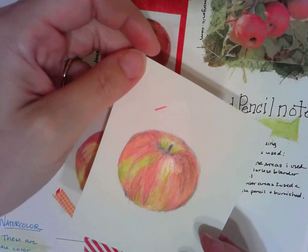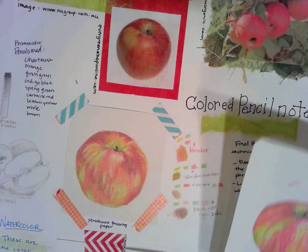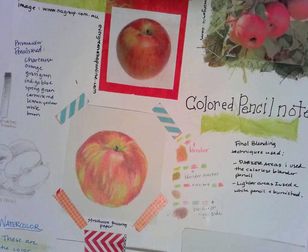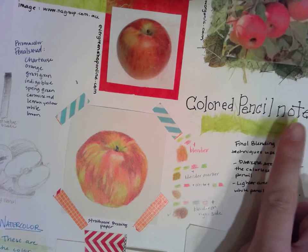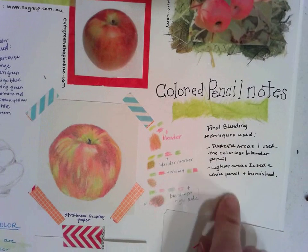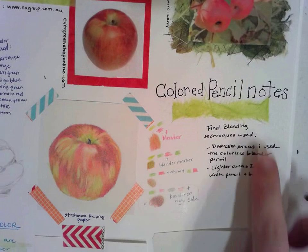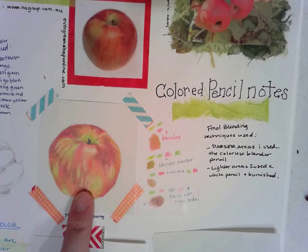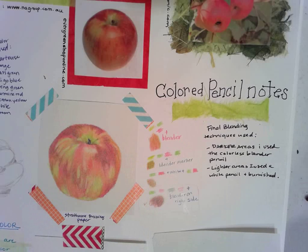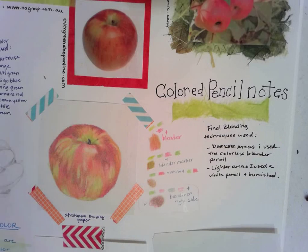Hopefully you have your apple finished and it's in your book already. Go ahead and create an area here for some notes — I talked about my final blending techniques, colors that I use, things like that. Anything that you learned from here, maybe you added too much green and it created a brown — those types of reflection notes is what needs to go there.